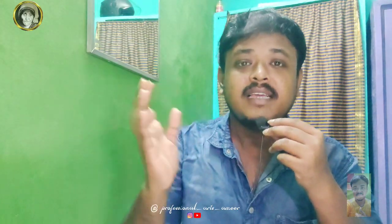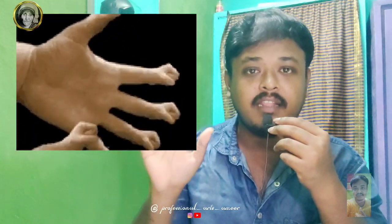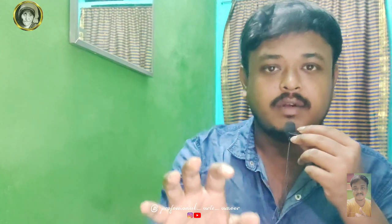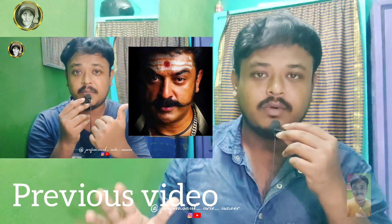Hey guys, welcome back to my channel. In this video we are trying to make a hand. We are trying to make a photo.